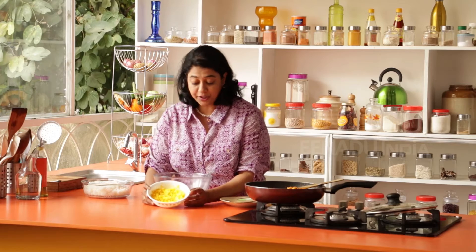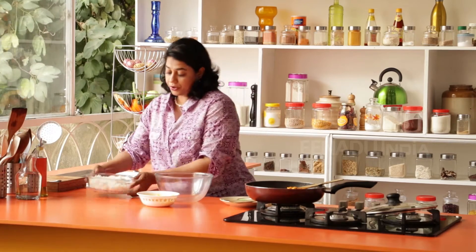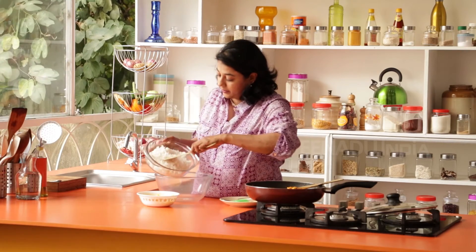Before I start the layering process, there is one thing I need to tell you. I took a little bit of the cooked rice and put an infusion of saffron and milk. I took a few strands of saffron, put it in warm milk and let its colour release, and then added it to the rice — and you can see it has a beautiful yellow hue. Now we are going to layer the rice.